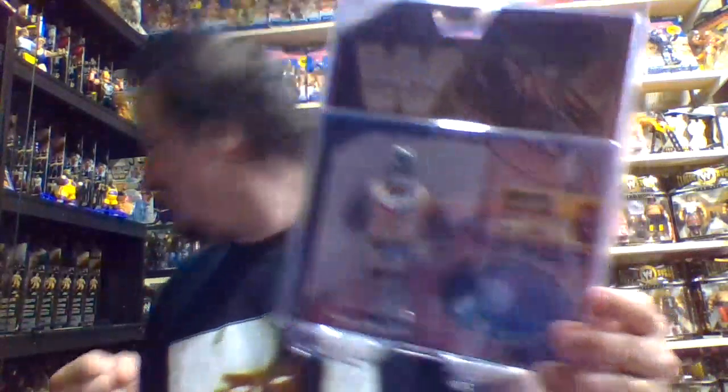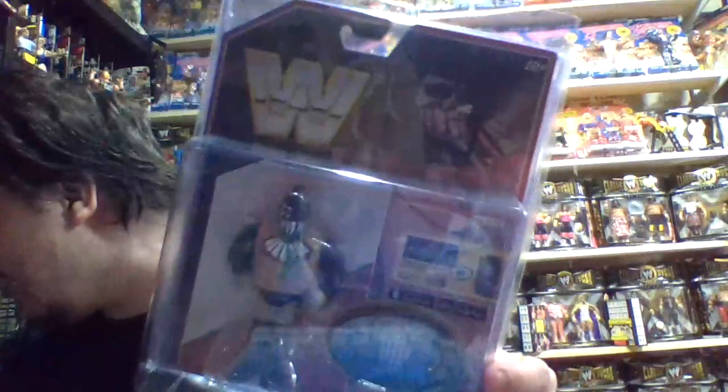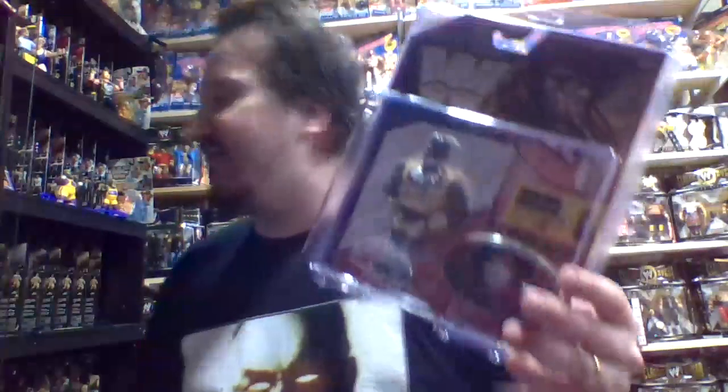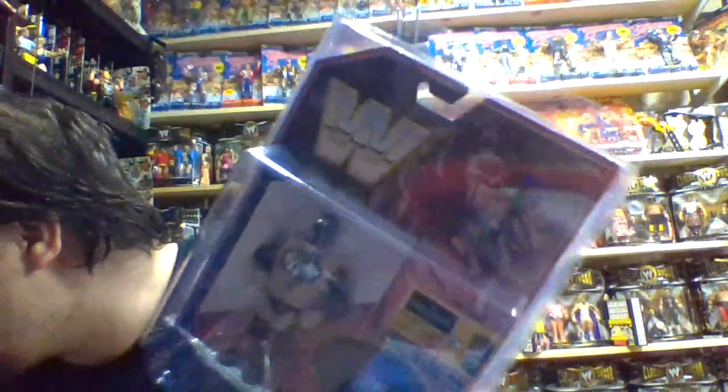The Demon King Finn Balor — I don't know much about this guy, but I've seen so many of his action figures and they always have some of the coolest-looking figures. I pulled out the one from Mattel Zombies, which was one of my favorites. Finn Balor is one of those guys with some of the most amazing action figures. I would love to have a legitimate LJN 8-inch figure of this guy — that would be killer.